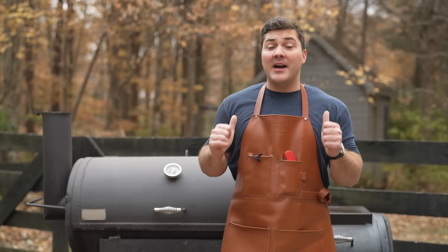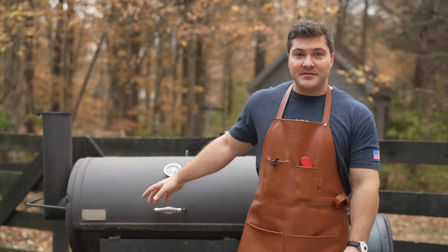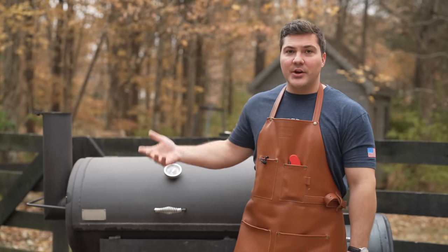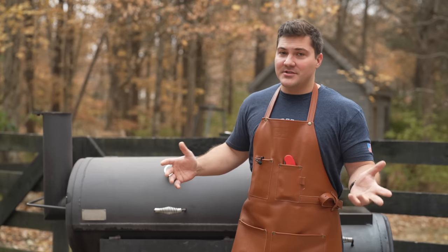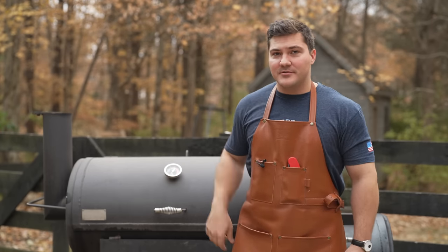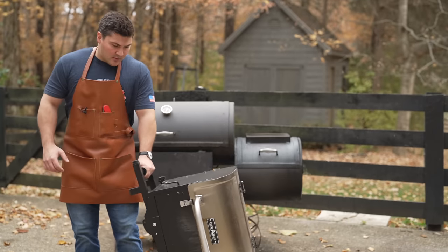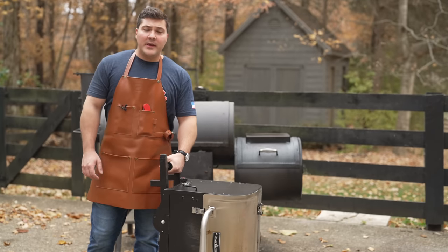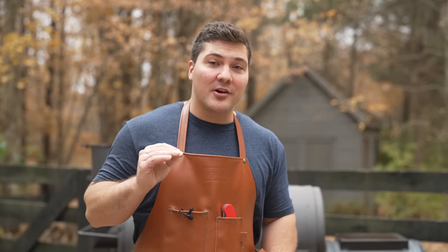Hey guys, welcome to Mad Scientist Barbecue. I'm Jeremy Yoder, and it is tailgate season. I would love to cook on an offset smoker at a tailgate, but getting this thing loaded into a truck, loaded back out, loaded back in again to come home isn't super convenient. So I have something else we can use — a portable pellet grill — and today we're going to be using it to cook pig wings, something you may not have heard of, but your guests are going to love.